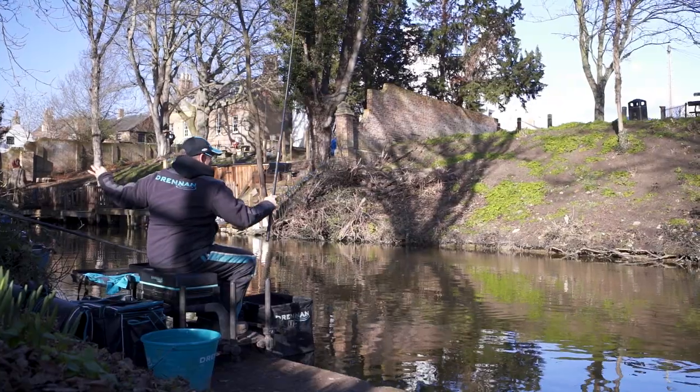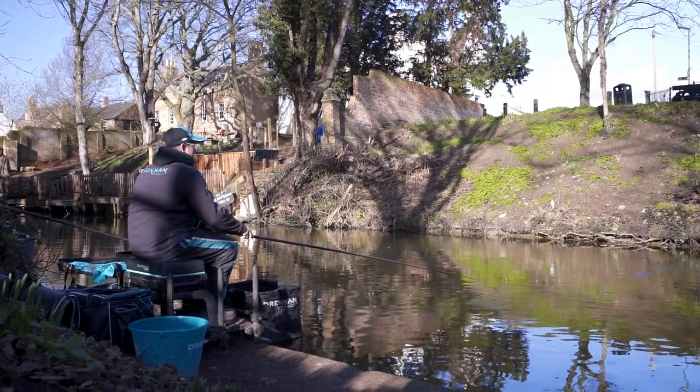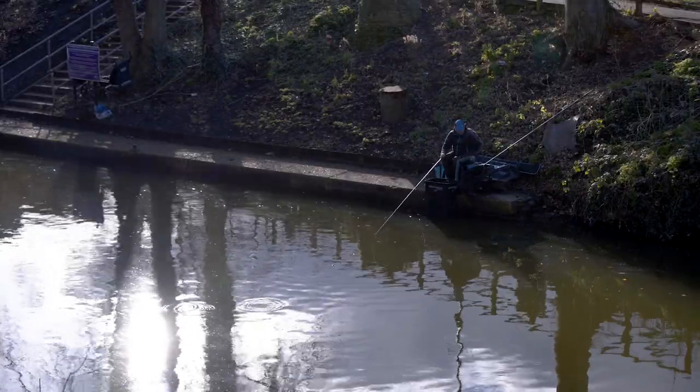With the wind being quite testing today I've actually at times had to cast quite hard to get the rig out there. When the wind allowed, just an underarm flick has been sufficient to get the rig in the right place.